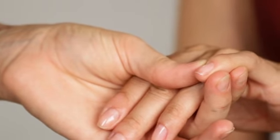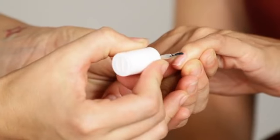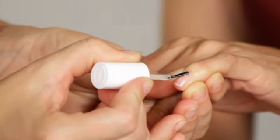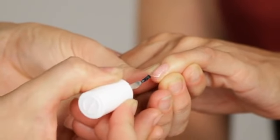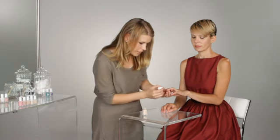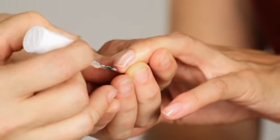When applying your light natural polish you want to make sure just to have a small amount on the brush. Don't make your layer too thick. This helps avoid the streaking that can sometimes happen with light polishes. You also want to make sure that you mix the color really well so that the pigment is evenly dispersed.